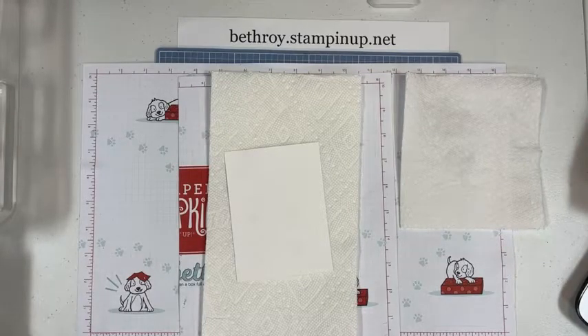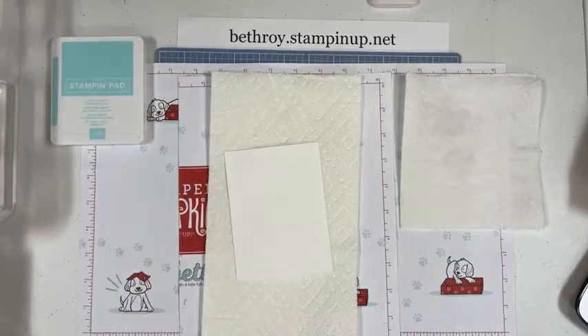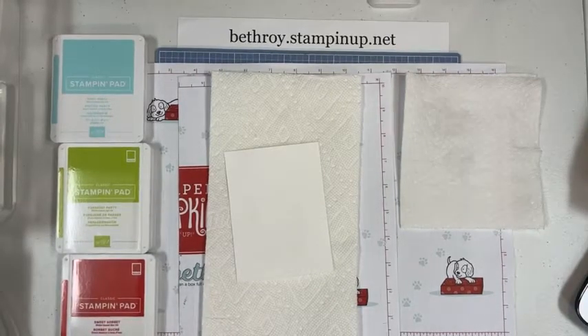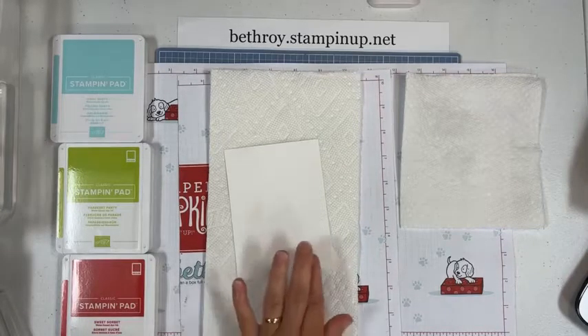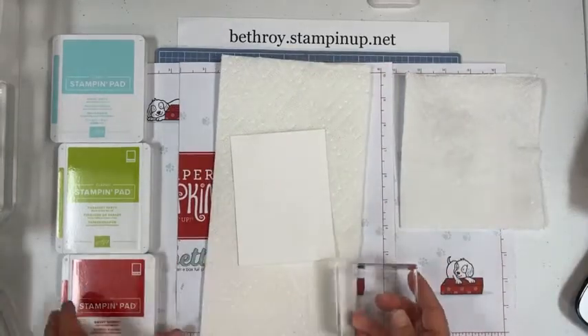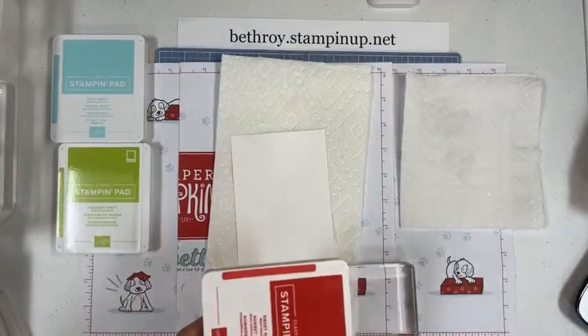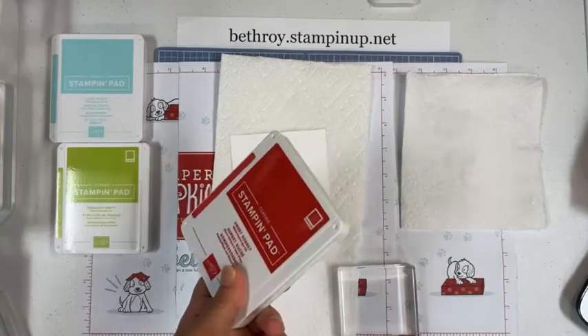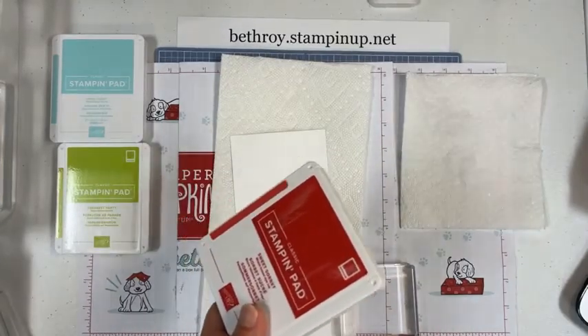I've got all three of my water painters, but I'm only going to use the big one — that's just my preference. I have a paper towel here that I just use to blot my brush. I like to stick one right under my project to protect my grid paper and help soak up any water that might seep through. Like I said, I have Pool Party — which I'm going to use last — Parakeet Party for the leaves, and Sweet Sorbet for my flowers. You can do two different things here. Good morning, Susan. We just heat embossed some flowers and leaves onto our basic white cardstock. There are lots of ways to watercolor with our products because these are water-based.